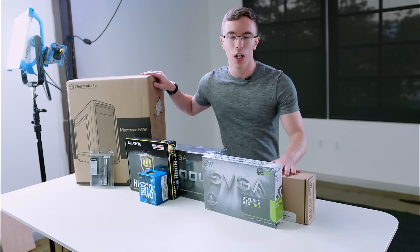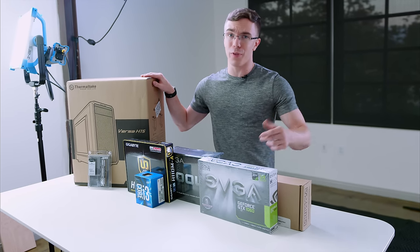Hey guys, this is Austin, and today I'm here with the Photon 2.0. So for $500, this should be a pretty solid computer, but first we have to put it together.